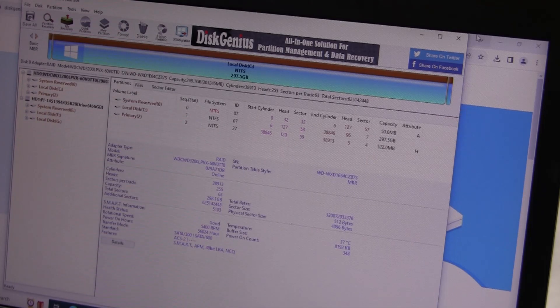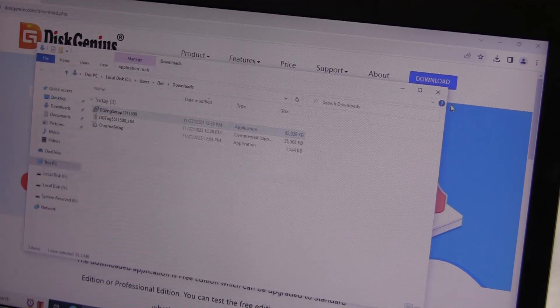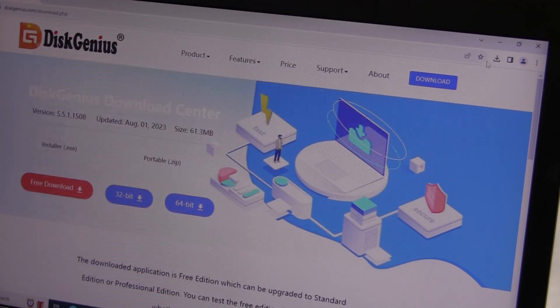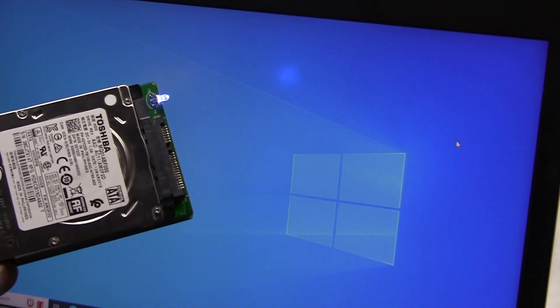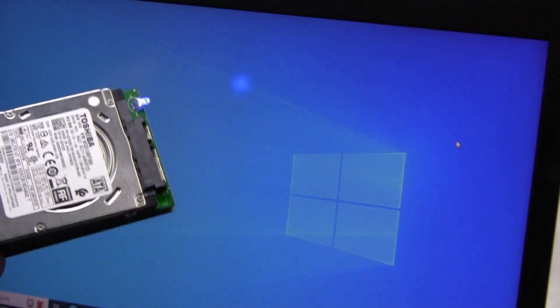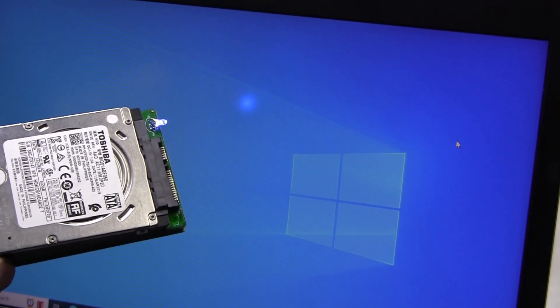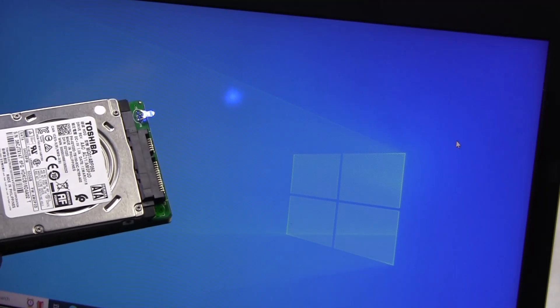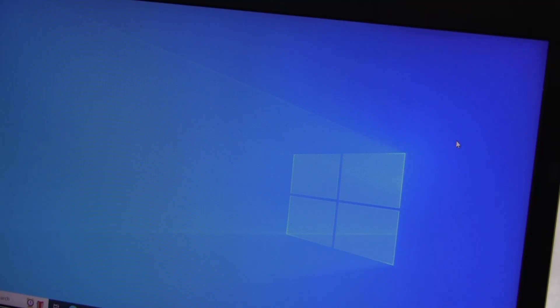Close everything out. There it is — you have cloned your system. You have a new operating system on this drive. When I put this drive in the other computer it came from, all I need to do is change the product key. And we're done. That's it.